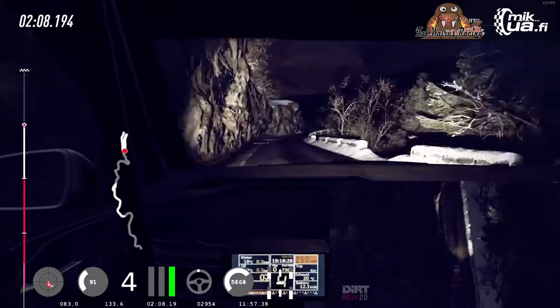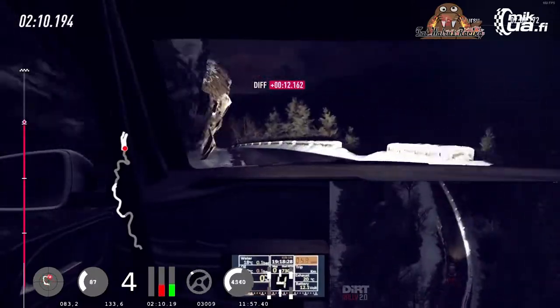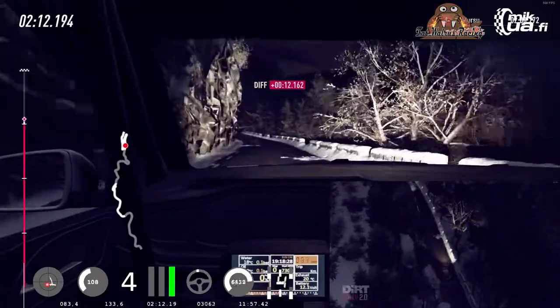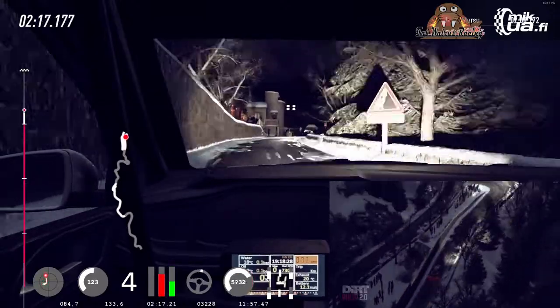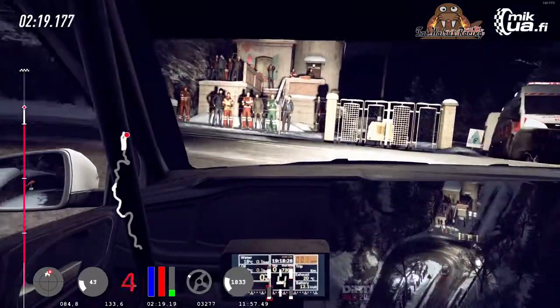5 left, extra long. Into 5 right. Back camera. Long, slow. Keep right over 60, unseen, open heavy left. Keep middle over 80.